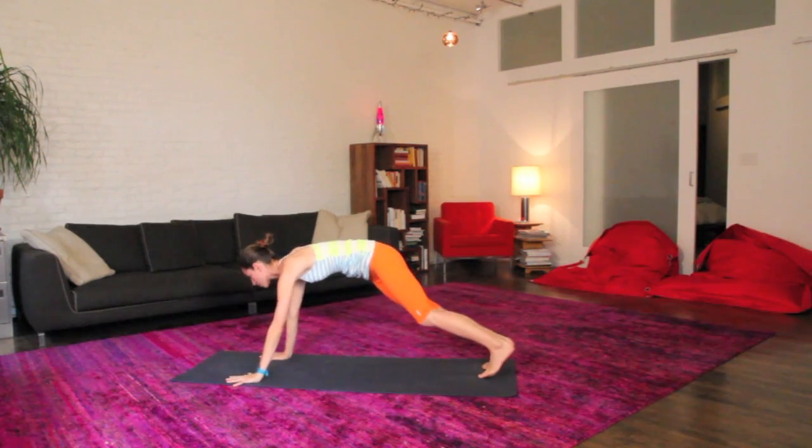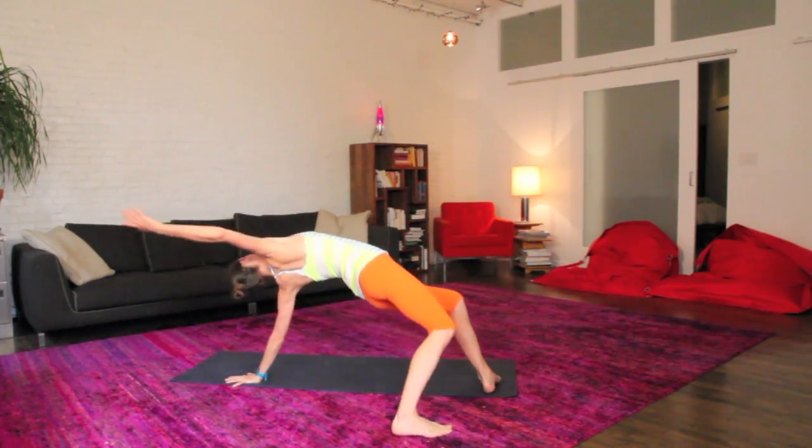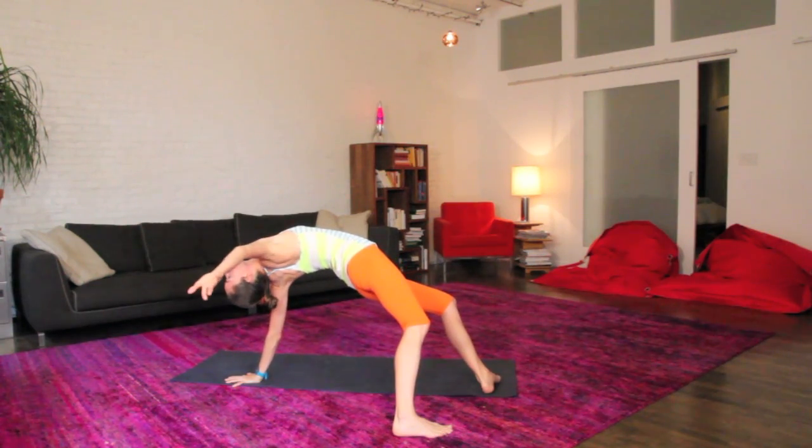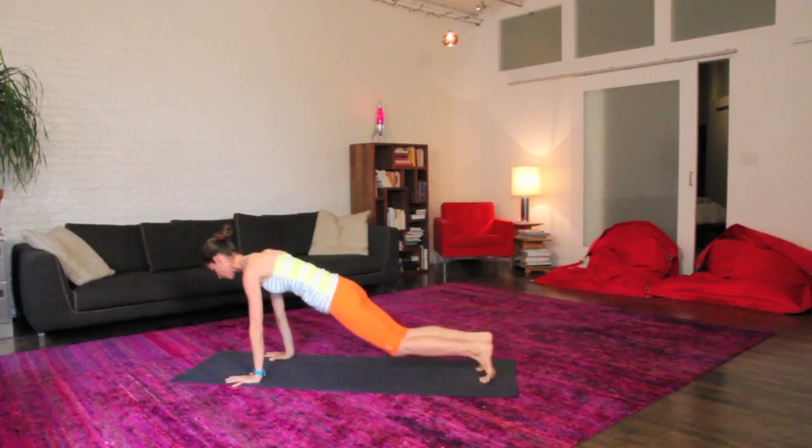When you're ready, all the way back to your middle. Same thing up and over to the other side, lifting up your hips, open up your whole body to the other side. Nice easy deep breath, maybe arching back here. When you're ready, all the way back to your nice plank pose in your middle.